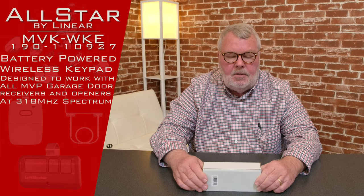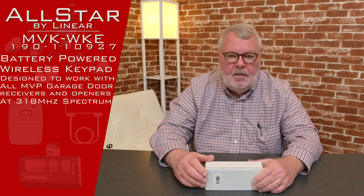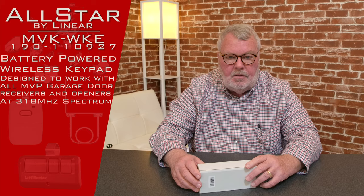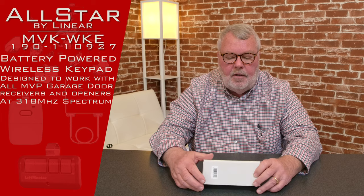One of the more important things to understand here is that it's an Alistair MVP. MVP is the newest and most modern line of the Alistair and All-Star family, so if your product says Alistair or All-Star MVP and you need a keypad, this is the correct one for you.